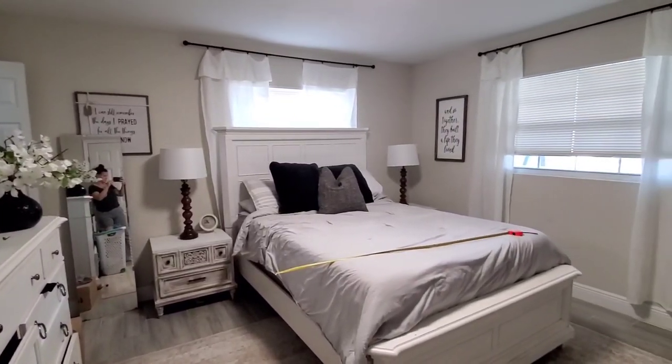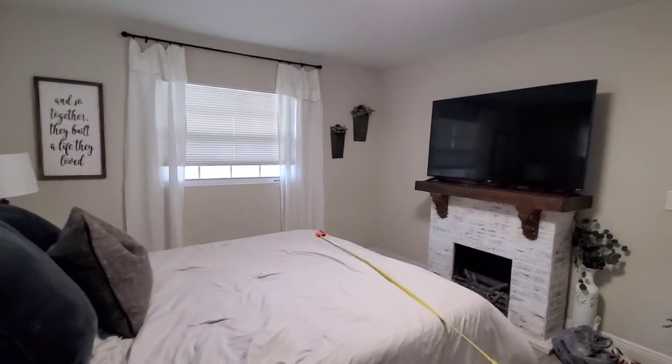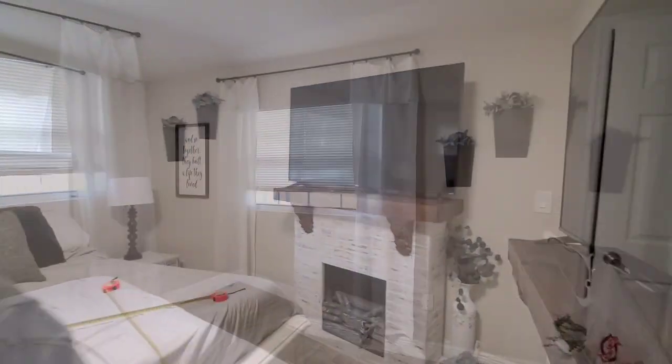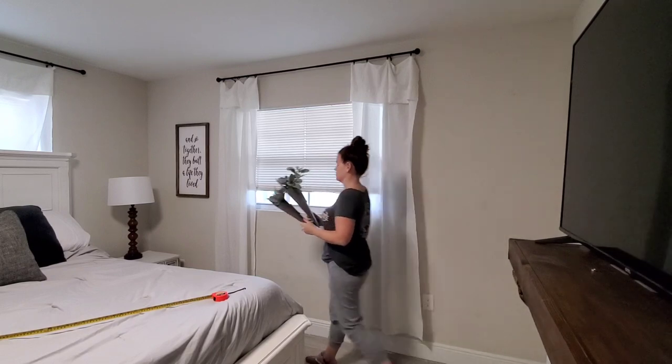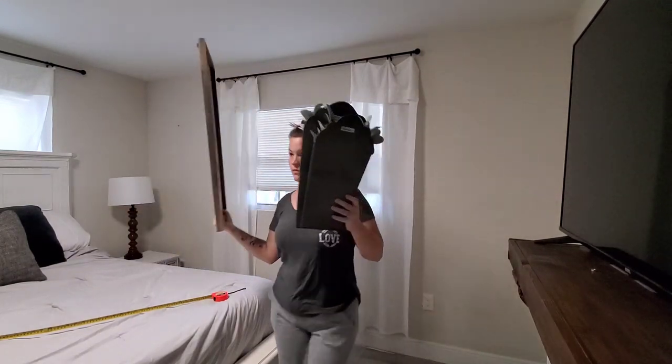Hey everyone, welcome back to my channel. Today's video is going to be a quick master bedroom makeover. I'm going to be doing an accent wall and also doing a little bit of rearranging and redecorating. I hope you guys enjoy. Let's go ahead and get started by clearing out the space.